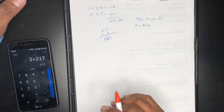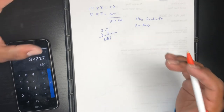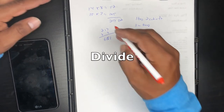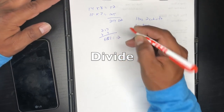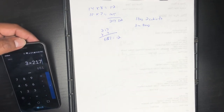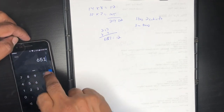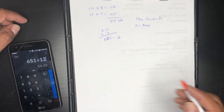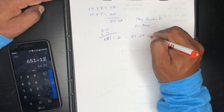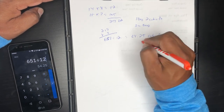We need to convert that number into cubic feet. A cubic foot of mulch will cover 12 square feet about one inch thick. So we take 651 and divide by 12: 651 ÷ 12 = 54.25 cubic feet. We round to the nearest whole number, so we'll go with 54 cubic feet.